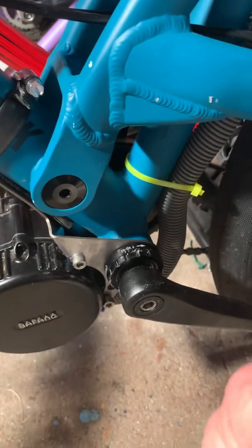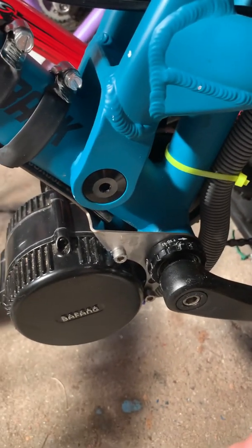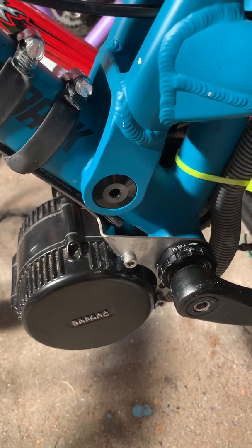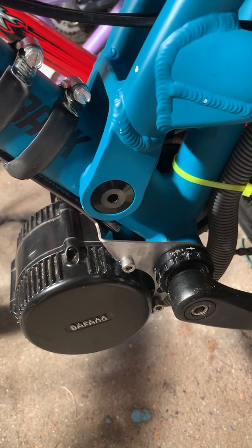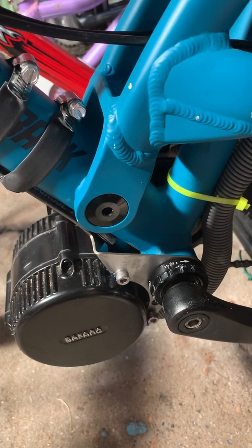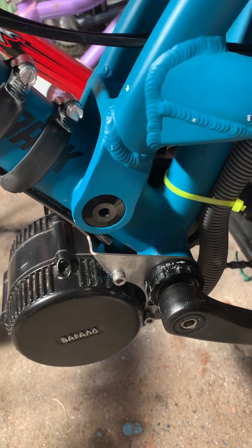Welcome to my YouTube video. I'm going to talk about what I learned installing the Bafang BBS-02 750 watt mid-drive on my Diamondback Mountain bike with a 73 millimeter bottom bracket.